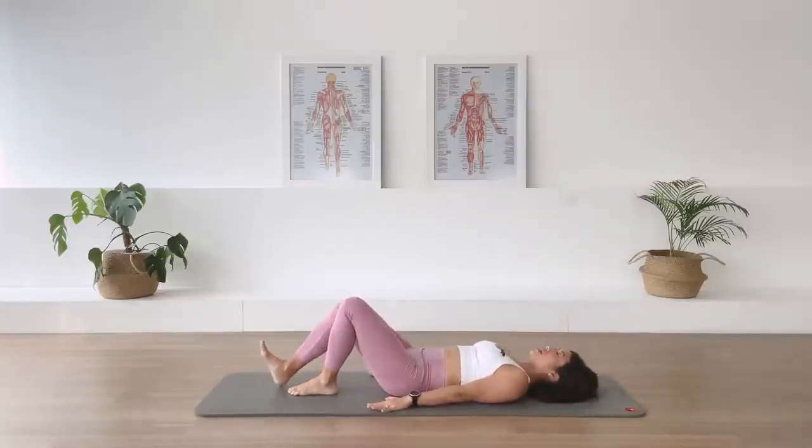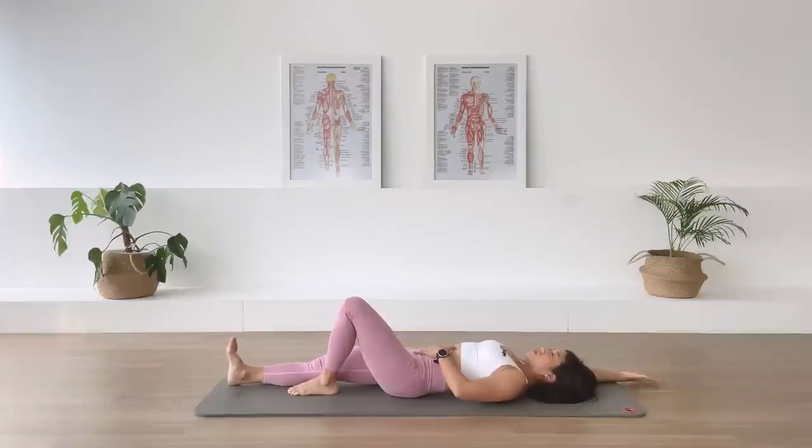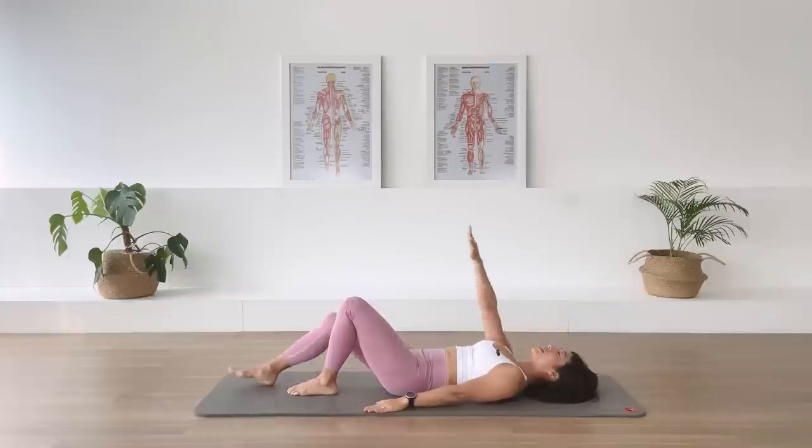Other side. Right leg long, right arm overhead. Inhale. Reaching the arm and the leg away. Exhale. Drawing back to the center again. One more time. Inhale. Reach the arm and the leg away. Exhale. Compress back in. And glide the arm and the leg back in.